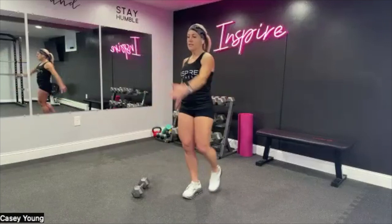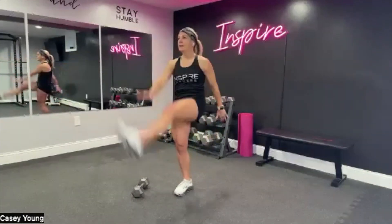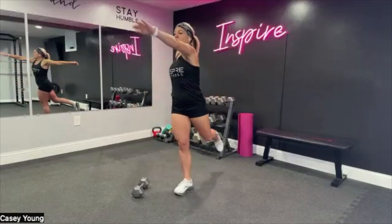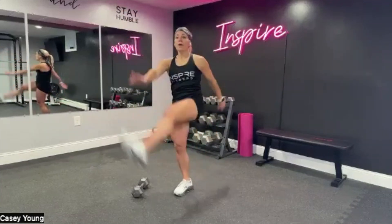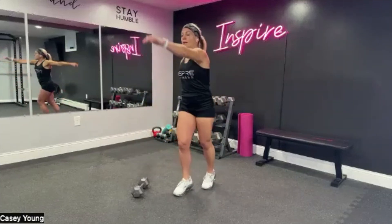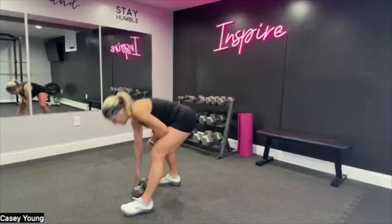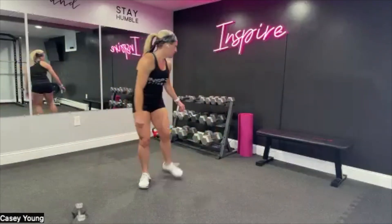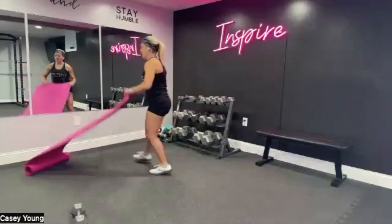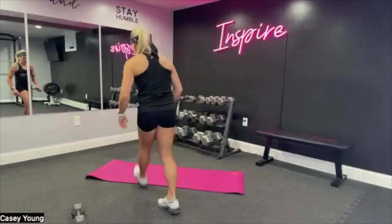We're going to start this series out with core, so you're going to need your mat right off the bat. We'll take it down to the floor, get the core going, and then I will show you our HIIT moves. Get that mat out and find yourself a light weight. We're going to start with the Russian twist — side to side. If you don't want to use a weight, that's okay.